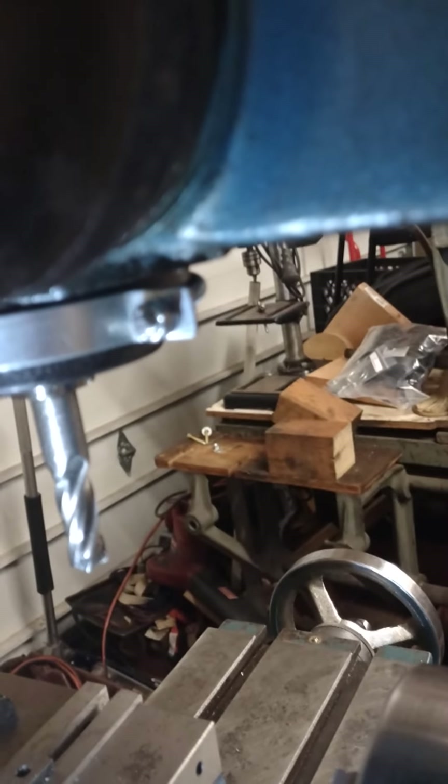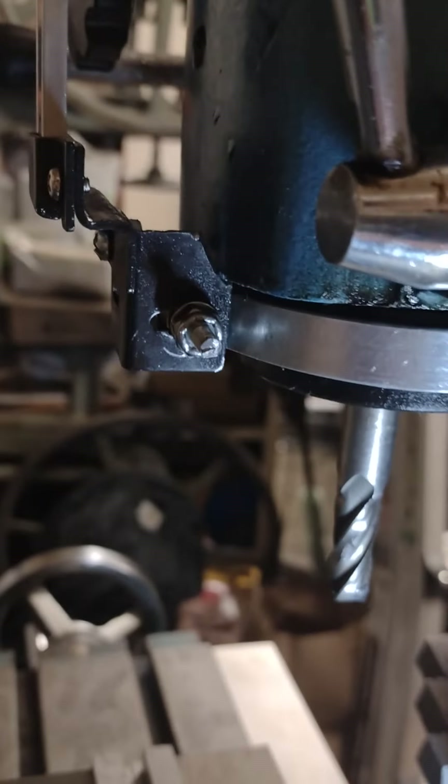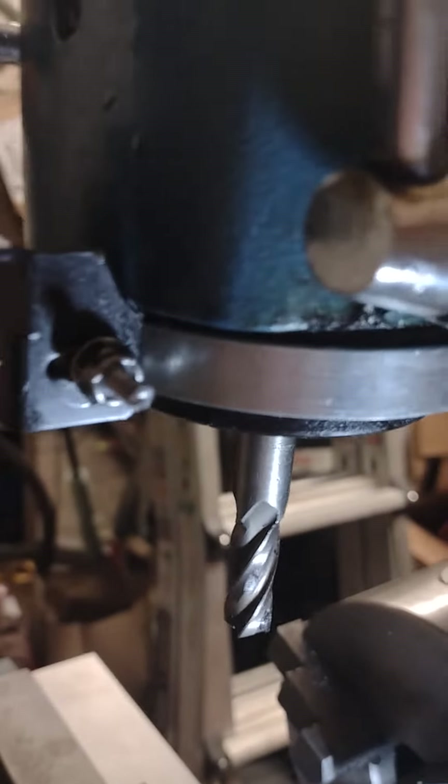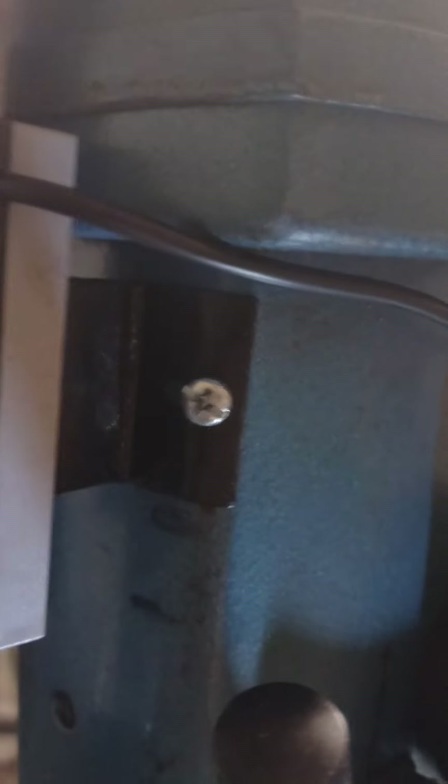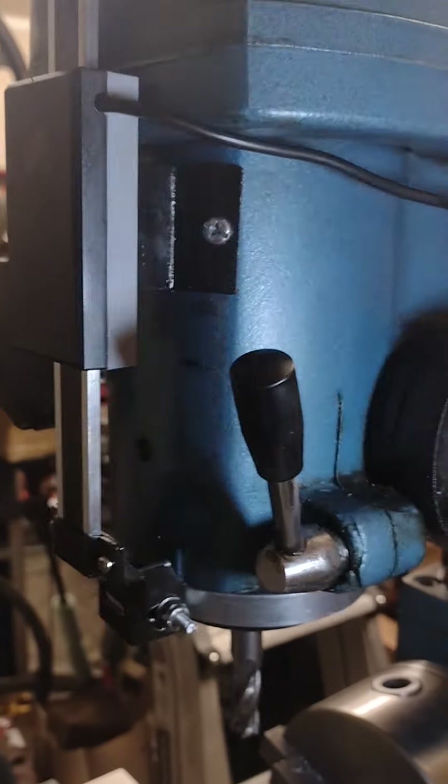So I ran up to the hardware store and got some all-thread and some nylock nuts. I was wanting barrel nuts but they only went down to 10-by-32 and this is 8-by-32 rod. Then I had to drill one hole, which was a joy because I broke the tip off my little spotting drill and had to fiddle around, but I finally got it drilled out and tapped and cut a screw down for it. Not too bad — it works.